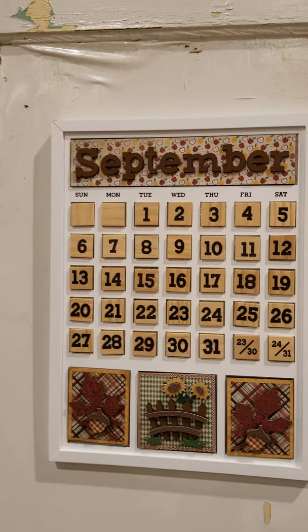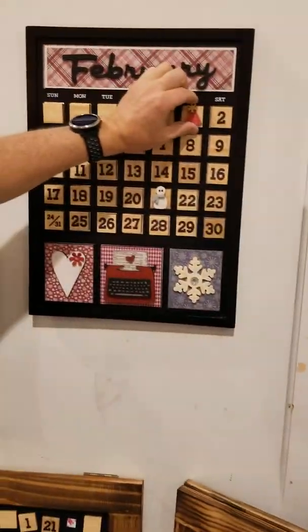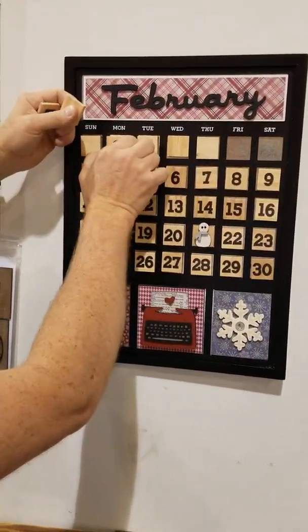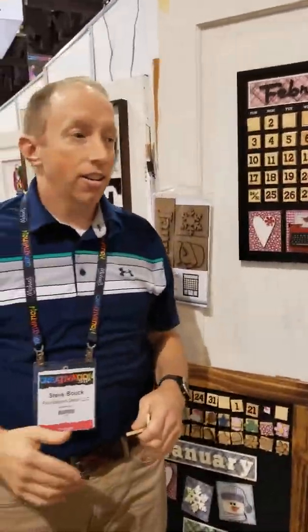Here's September already done up, and here's how they come before you decorate. All of these have magnets on the back. So if February starts here, you pop that out and move all the dates, so the calendar will last for years and years — forever.